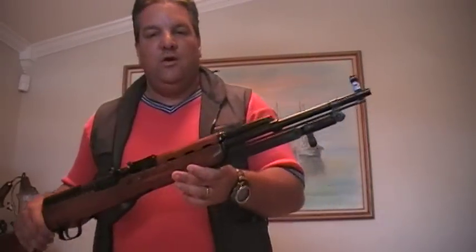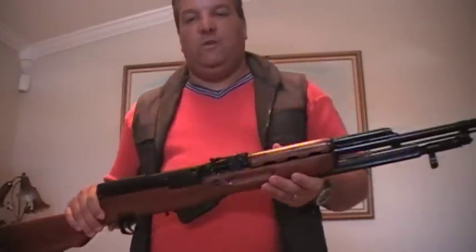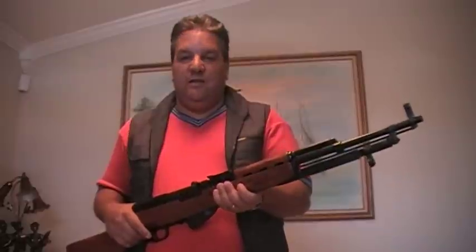If you see any of these out there at a gun show, buy them. I know they might be expensive — they might be up to $300 or more now — but as time goes by, it's just going to get more expensive. I hope you guys enjoyed it. This is Mr. Surplus Nut here, nuts about surplus guns. I'll catch you guys later on another review. Take it easy.